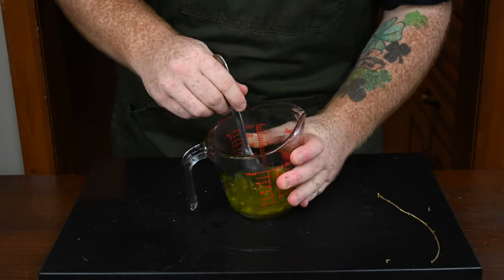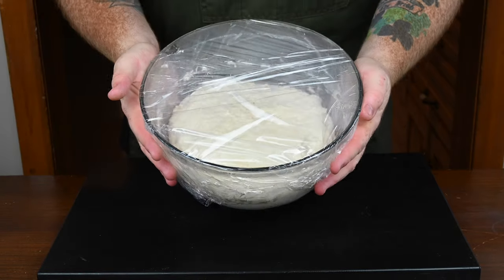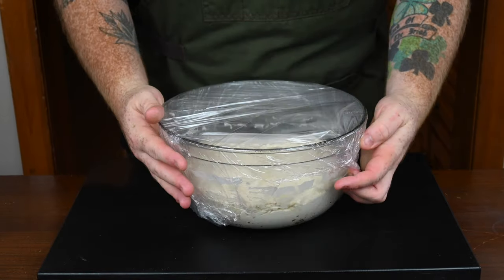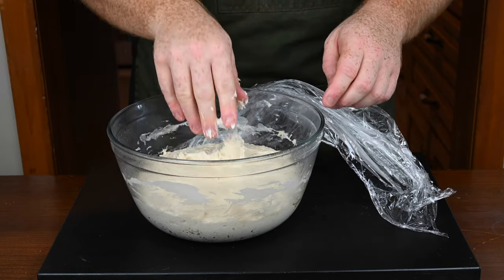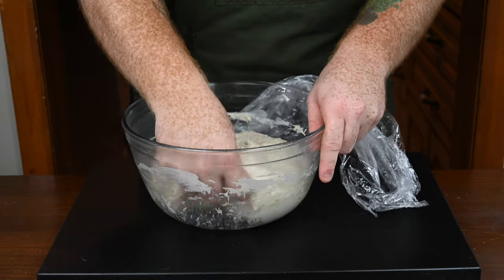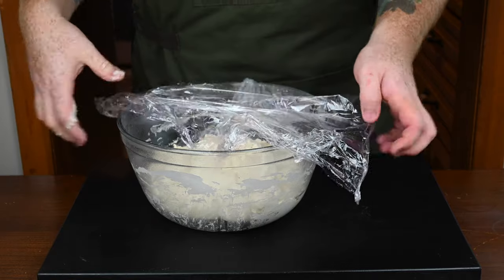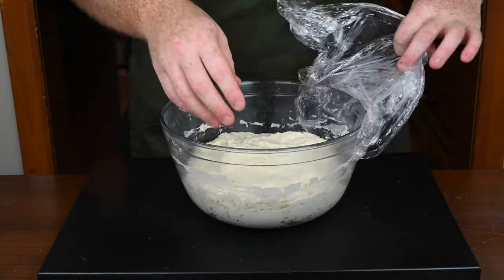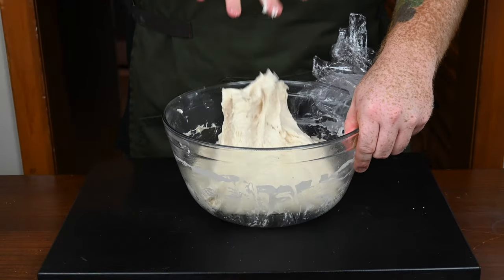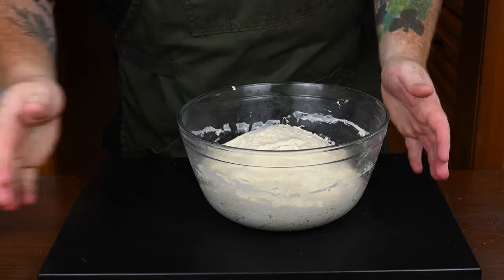It's been a couple of hours and as you can see the dough has clearly doubled in size, so uncover the plastic wrap and give it a little punch to deflate it. The plan from here is to fold the dough into itself four times in intervals of half an hour — grab one side and fold it into the middle, then cover it back up. You're going to do this a total of four times, stretching and folding the dough into the center, which will really help develop the gluten structure.